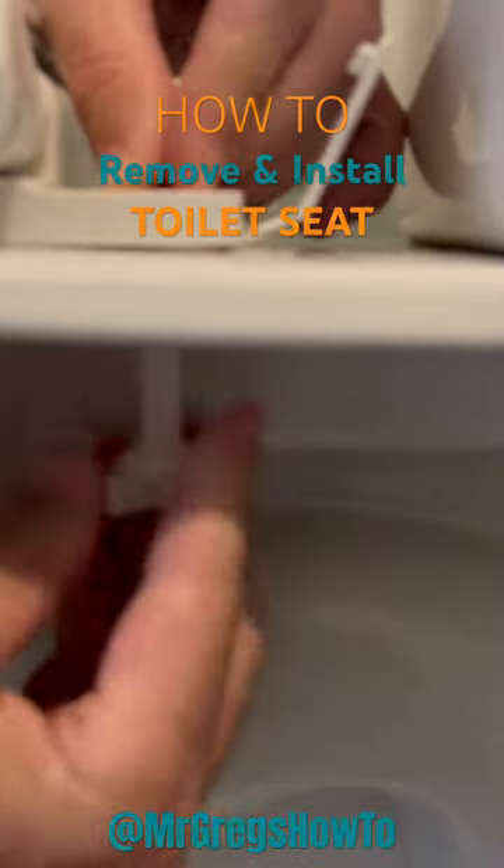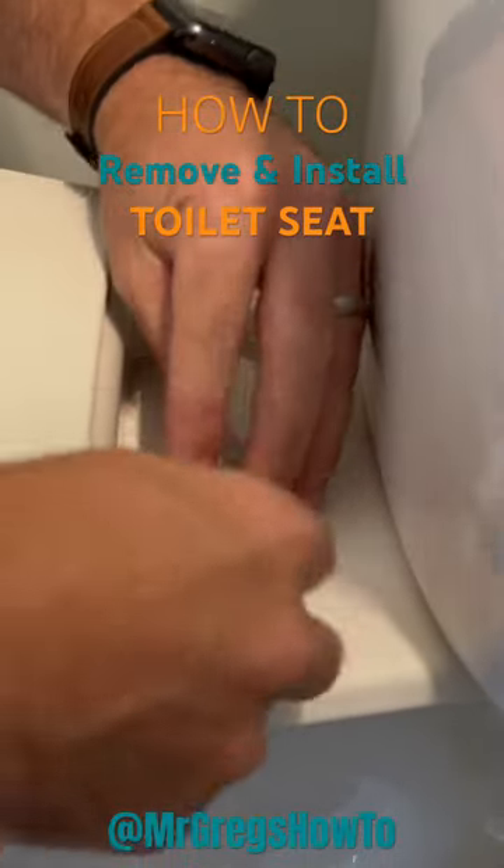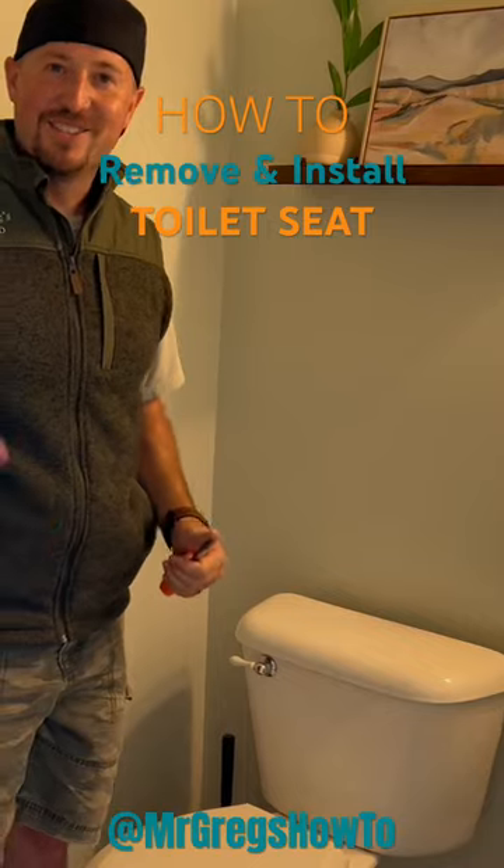Get it started from underneath, and you don't need to really crank it too hard — just nice and tight. I'm going to slap that closed; if I can do it, you can too.